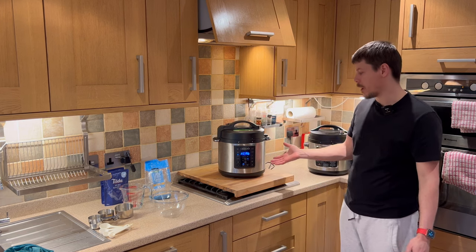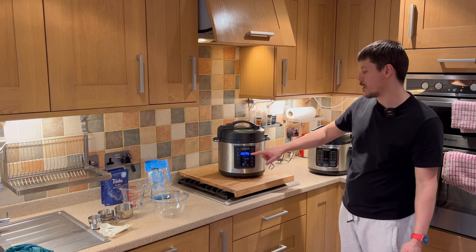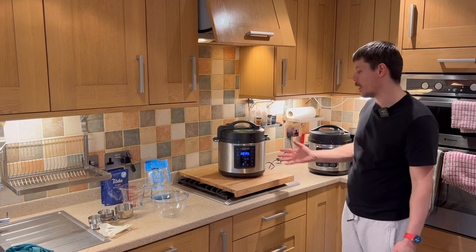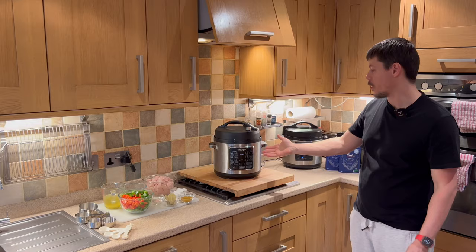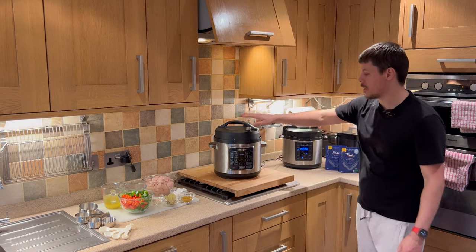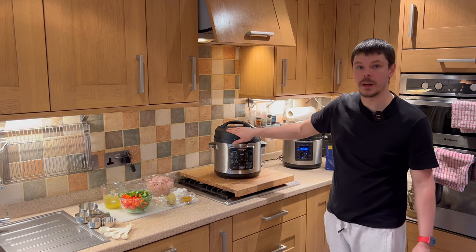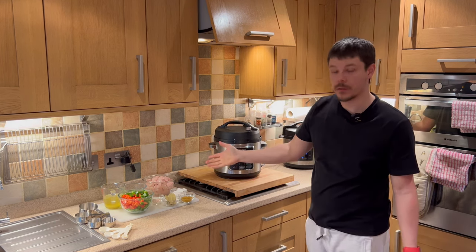The Crockpot Express will take a few minutes to come up to pressure and temperature. Once it has come up to temperature, the timer will begin to count down and that will give you a 12-minute countdown. So here we have the second Crockpot Express — we're using the first one to cook the rice, and the second one will make the chicken. The first thing we want to do is introduce ourselves to the ingredients.